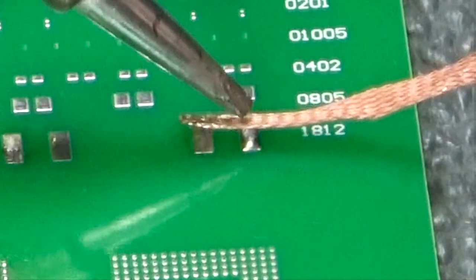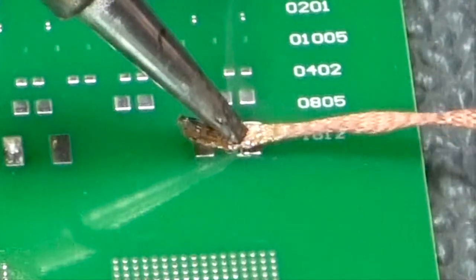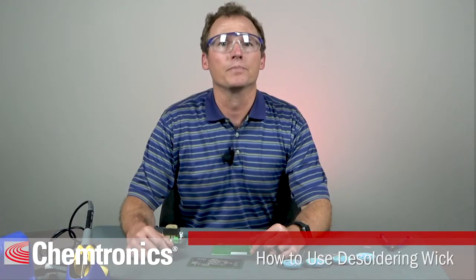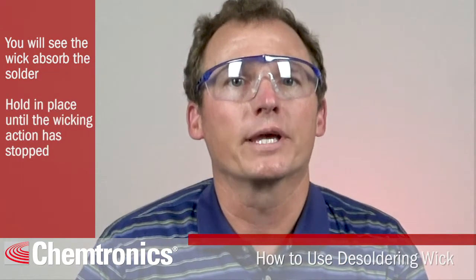Step three: apply slight pressure and wait for the solder to melt. Don't get in too big of a hurry at this point. Allow the tip to dwell long enough on the wick to heat the wick and then the solder on the other side. You'll see the wick begin to absorb the solder. Hold the tip and wick in place until the wicking action has stopped. Solder Wick brand is the fastest wick available for this process.